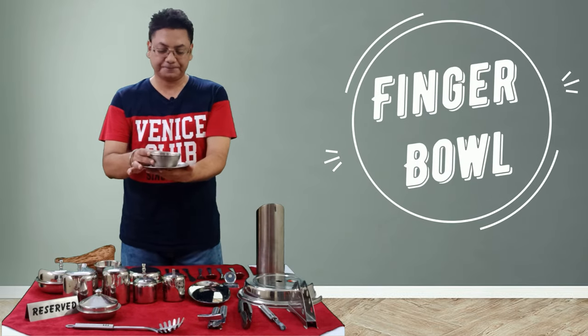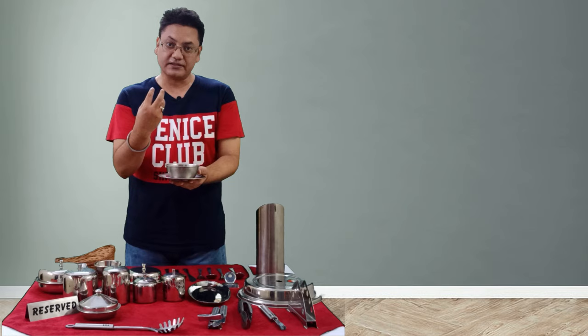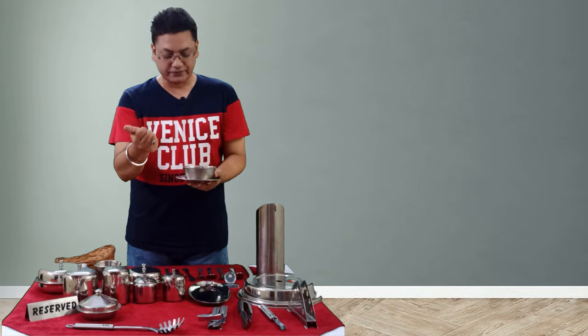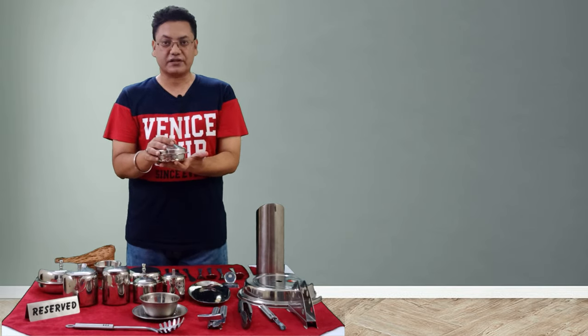Next is the finger bowl with an underliner. As we all know, we serve this after the main course. It contains some lukewarm water and a lemon wedge to wash the fingers and remove odor from the hands.